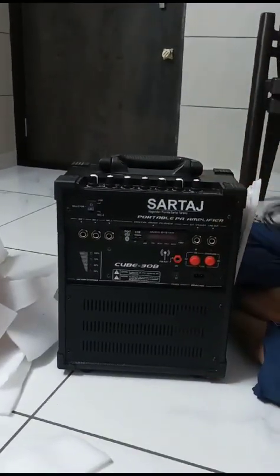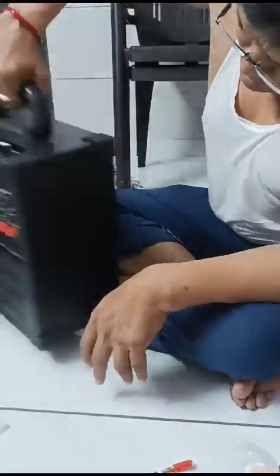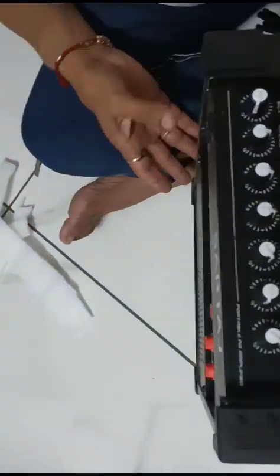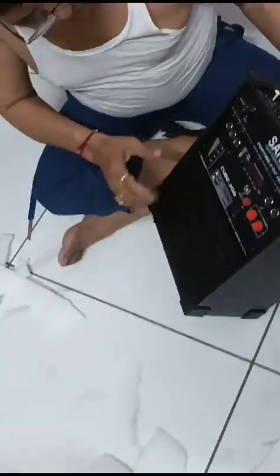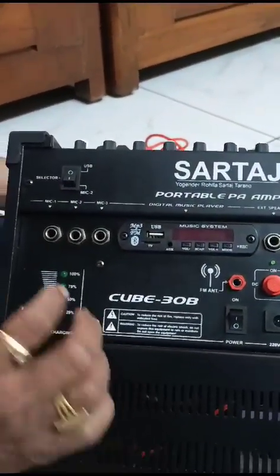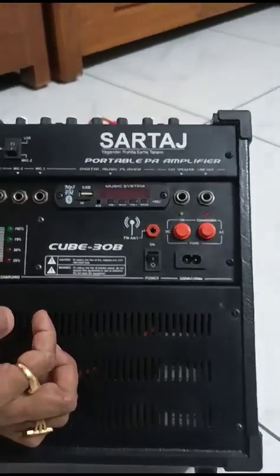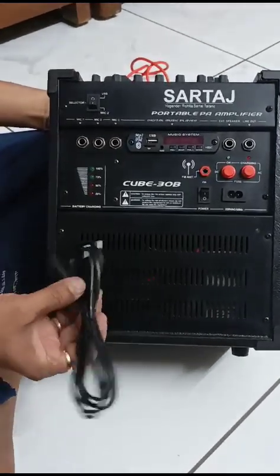A wire. Yes, you got it. You pull. This is a pen drive.